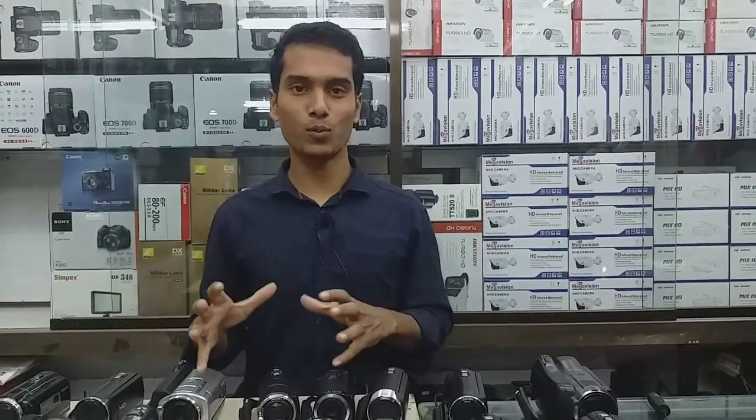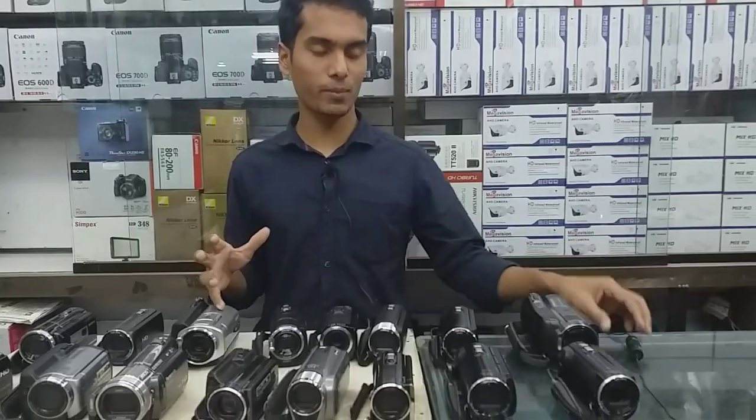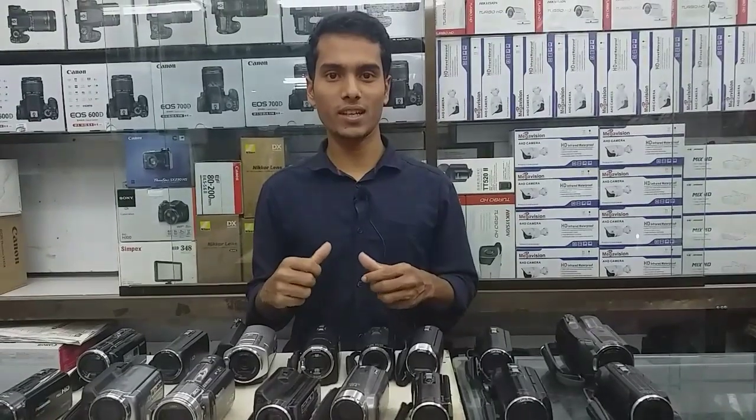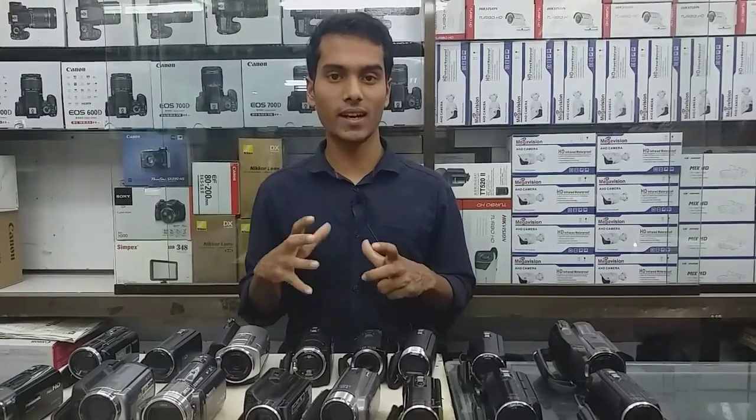I can see how a handycam can be used for my collection, so my handycam will be selected. How do I handle it with this handycam available? How do I handle it if you have any handycam?